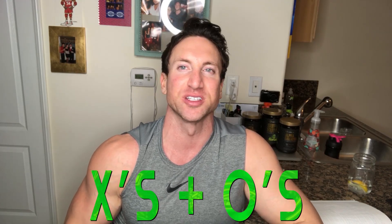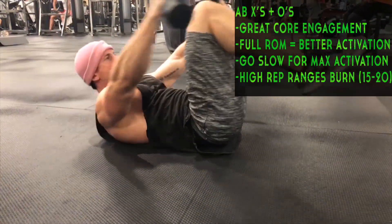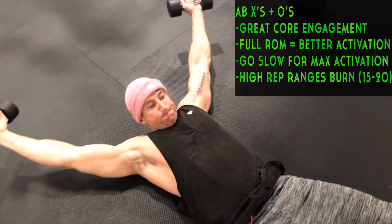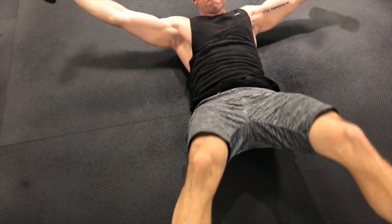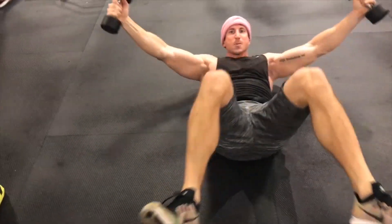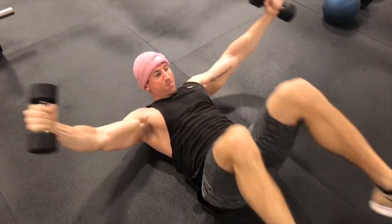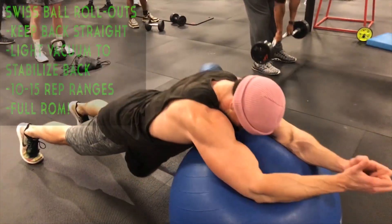Level four — we start off with abdominal X's and O's while holding a weight plate. X's and O's is an incredible ab exercise that engages your entire core, hits the obliques, and hits every single section of your abdominals in one movement. I really love exercises that get you to fully extend and then contract your abs — you get the best of both worlds, stretching and contracting. Full extension on the X, then crunching back in with resistance.